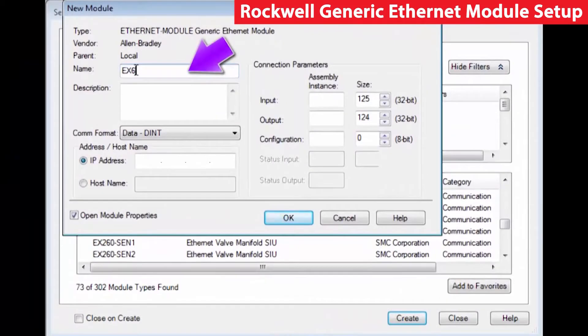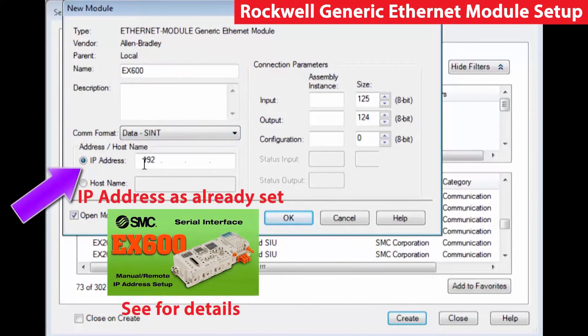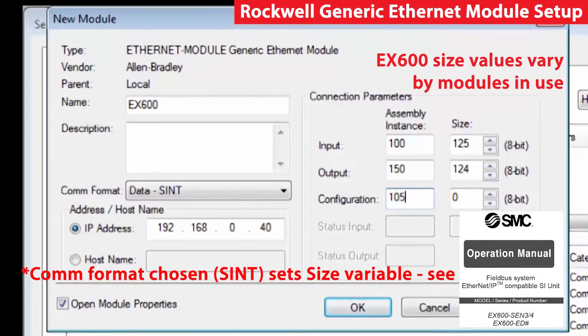In the new module table, enter the desired name first, then select the data format and input the IP address set earlier. The input instance is going to be 100, the output is 150, and the configuration is going to be 105. These can be found in the configuration manual for the EX600.